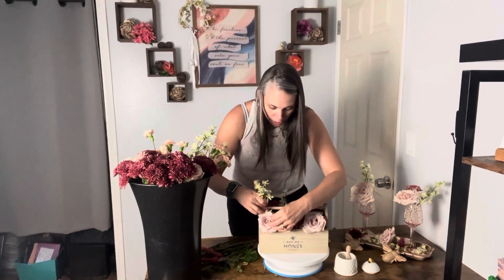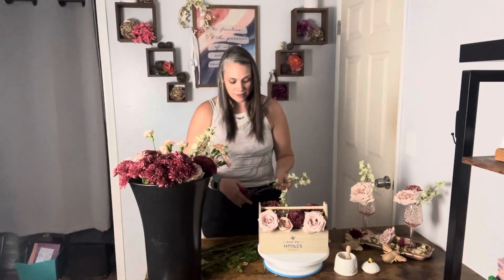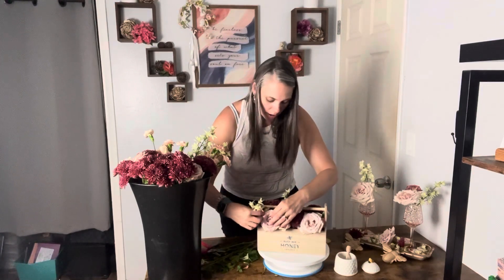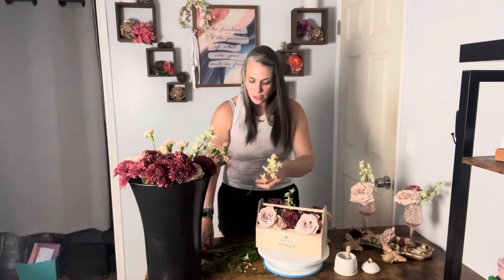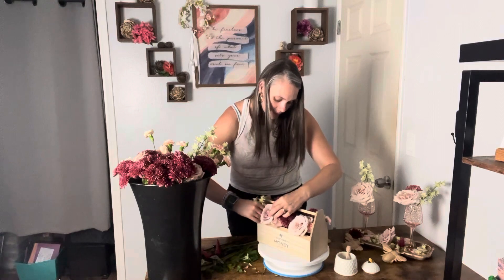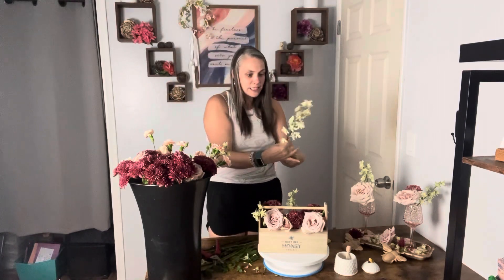This would be a great centerpiece because people could easily talk over it. Sometimes you go and get those huge centerpieces and you have to make sure there's a visual line so people can talk across the table. A lower centerpiece where people could easily talk over the flowers would be great. This would also be cute on a food table or a cake table, or even a great kitchen arrangement where you just change out the flowers every week.